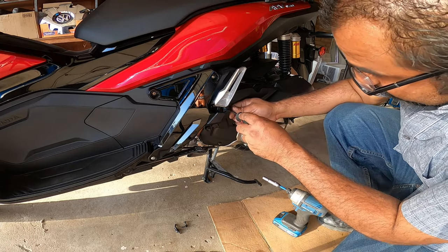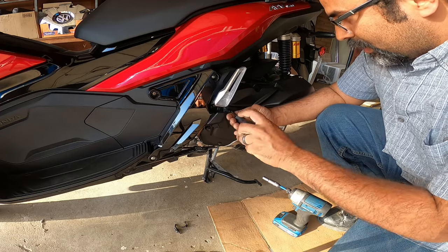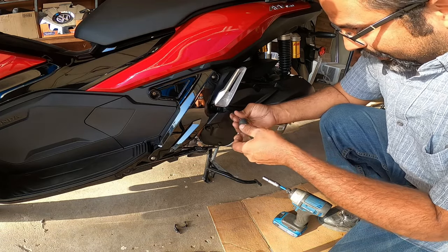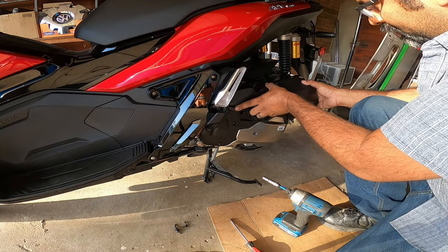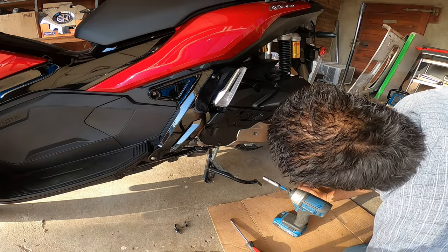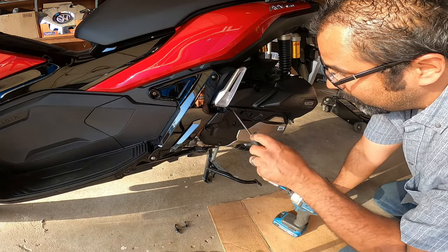A little bit longer Phillips for this guy right here. This is all part of my DIY process. There's one more screw down underneath here which I'll have to get to in a little bit.